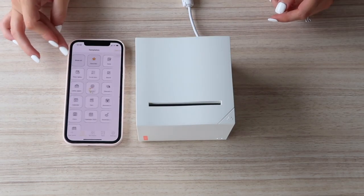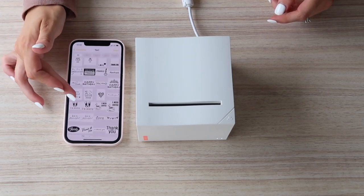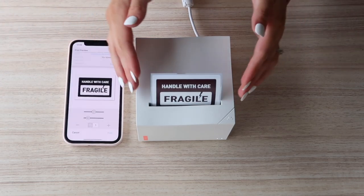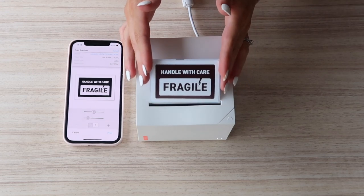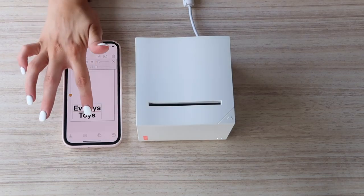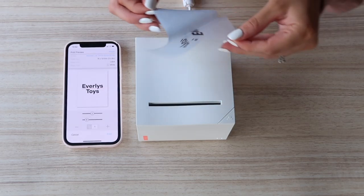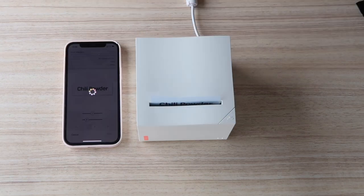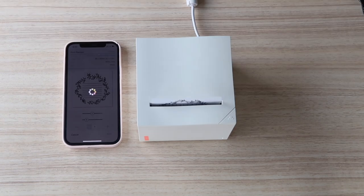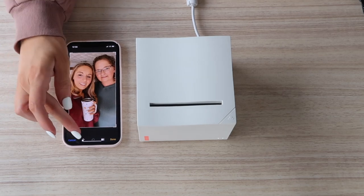You can design your own labels right in the Mnemonic app, or you can upload your own designs or logos. This is a perfect device for someone with a small business whenever you're trying to print labels for your products. They also provide a sticky note paper that comes in white or multiple colors.